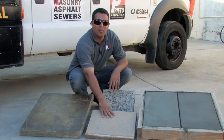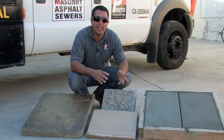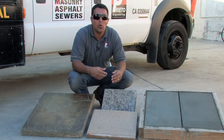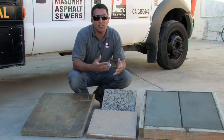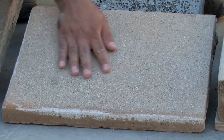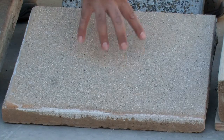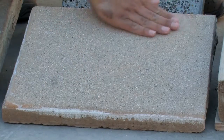This sample in particular is a colored concrete with a sandblast or an exposed finish. What we've done here is we actually ordered the concrete to be sent out through a ready mix company to the job site with the color added within the concrete, otherwise known as integral concrete. We did this because we knew that we were going to expose the top surface of the concrete.